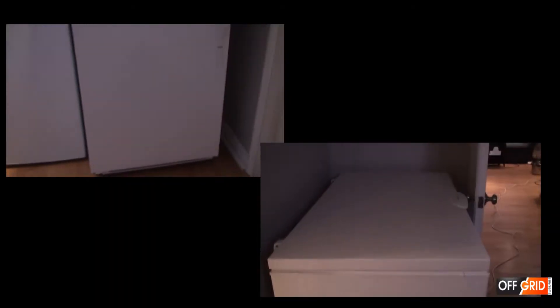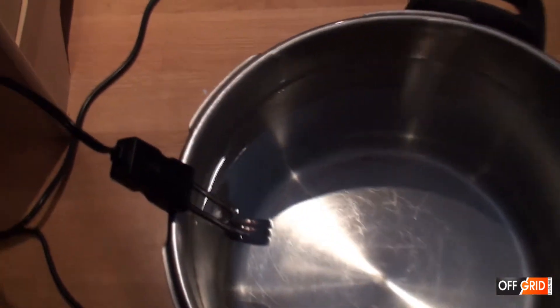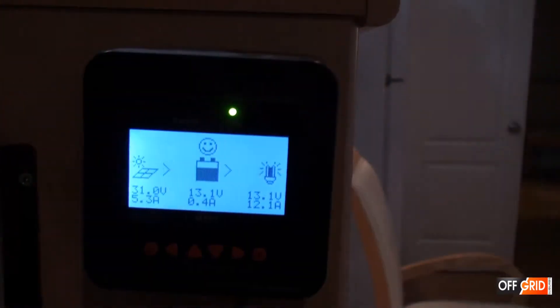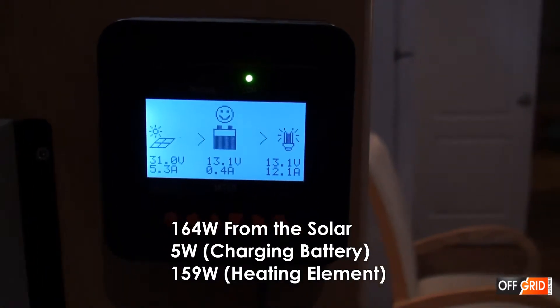But we are only going to be doing the chest freezer and the solar fridge. We are connecting a heating element for the excess power. You can see it is drawing 160 watts.